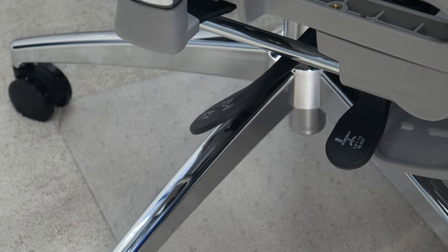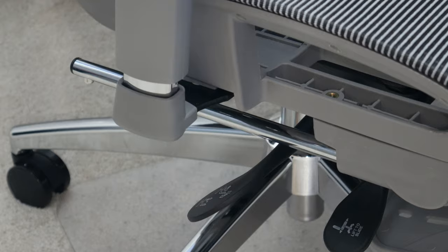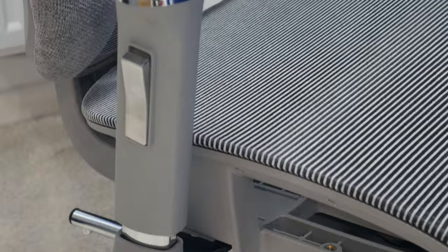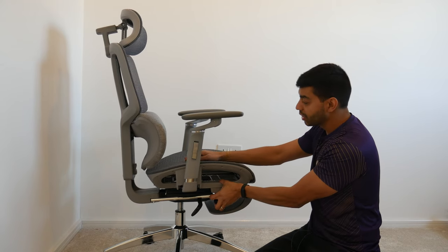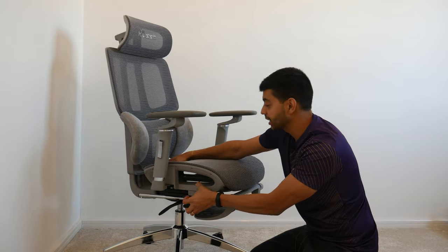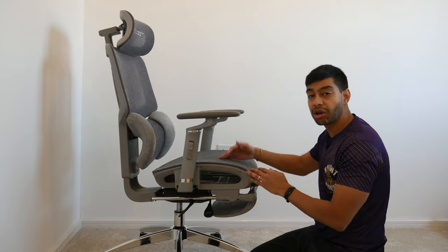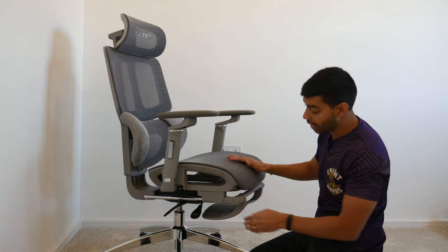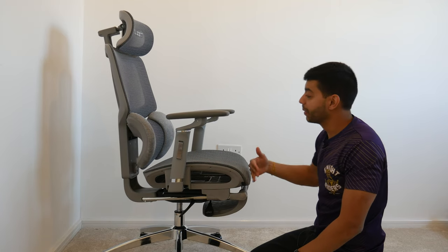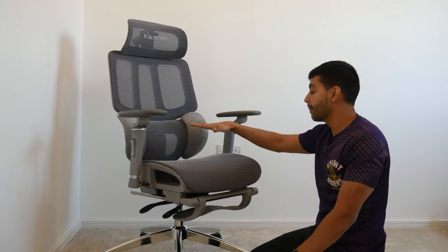While we're under the seat pan, there are two levers here. The rear one adjusts the backrest tilt and the seat height up and down. The second one lets you lift and slide the seat pan forward and back — great if you've got longer legs you can push it out, or if you're shorter you can pull it back closer to the backrest. Lots of adjustability there.